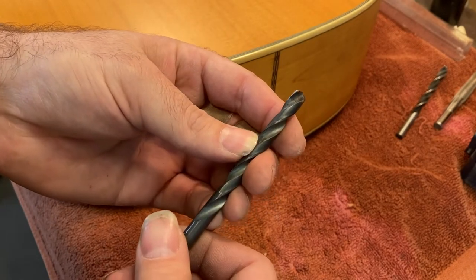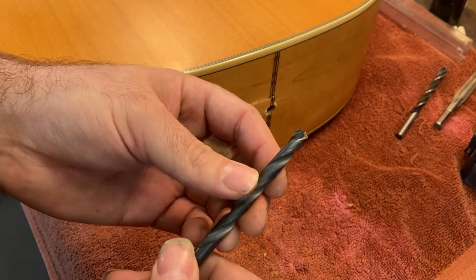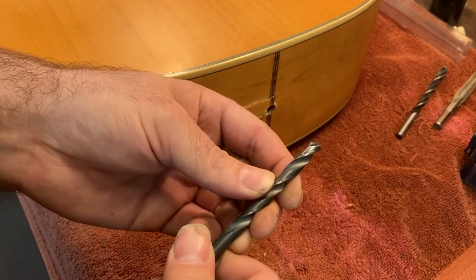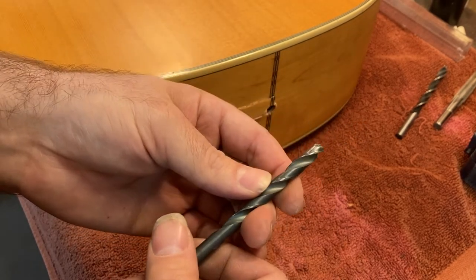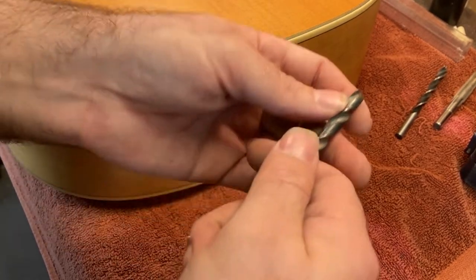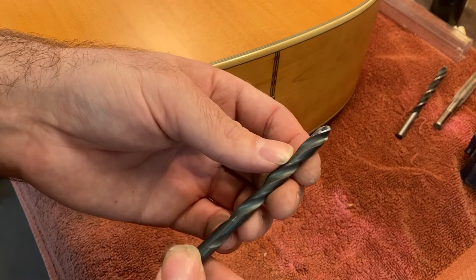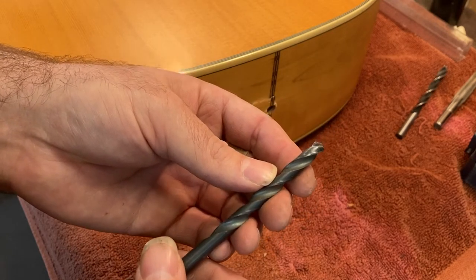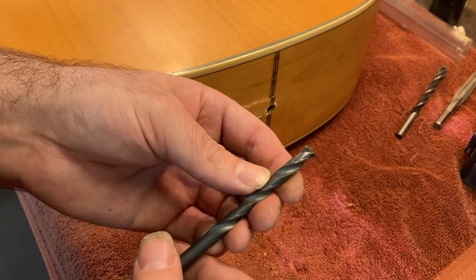This is a tool that is not, shall we say, delicate. It's not made for precision work, really. This is designed for throwing a hole through material very quickly and very efficiently. It has a tendency to kind of tear some material and bust material out the back of whatever you're drilling through. It's just maybe not the best tool for the job, which is one of the reasons why, although you'll see these in luthier shops for sure, we have other drill bit styles that we tend to use more for precision work.